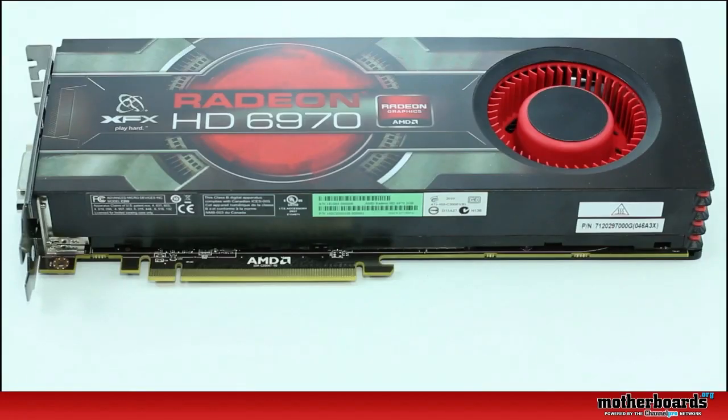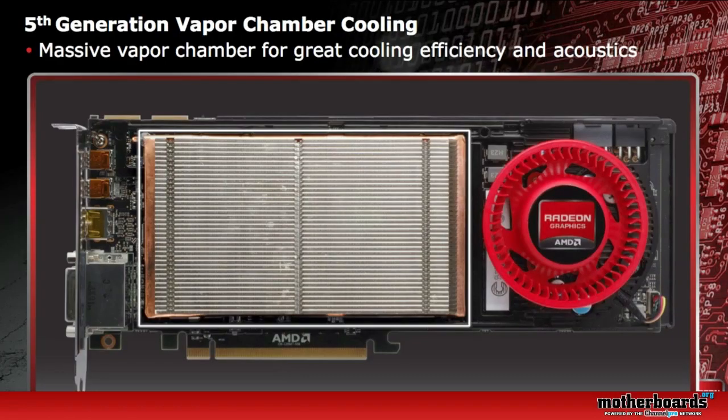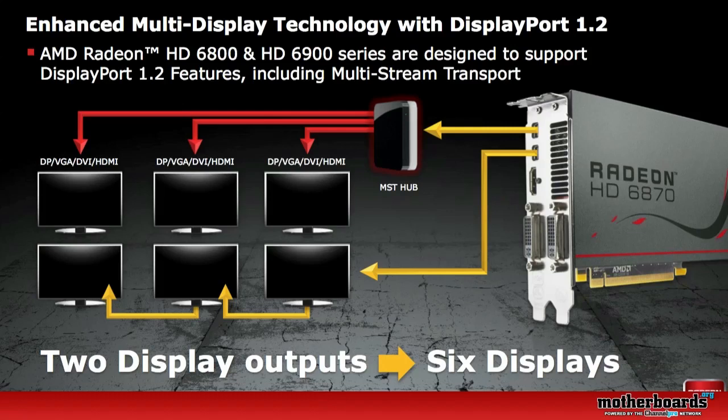The card also features fifth-generation vapor cooling. What the vapor cooling does is help get all of the heat away from the GPU for efficiency and acoustics, making the card run cool and keeping it from being very loud in your PC. For those into Eyefinity technology, this card supports up to six monitors from a single card.